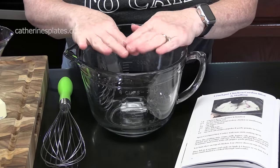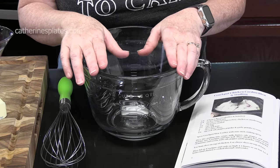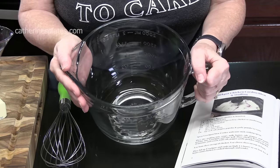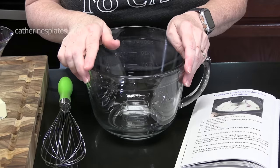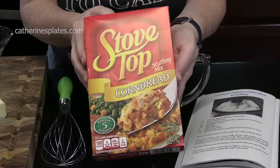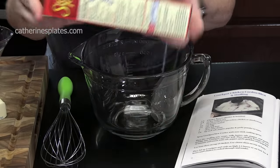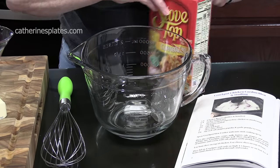We're going to make the delicious stuffing mixture first — this is going to go on the bottom of the crock pot. You can put these ingredients directly in the bottom of your crock pot and whisk them together, but I'm going to use a large mixing bowl so y'all can see everything happen. We'll start with one box of stovetop stuffing mix — I'm using the cornbread flavor. This box is six ounces, so we're going to empty that in.